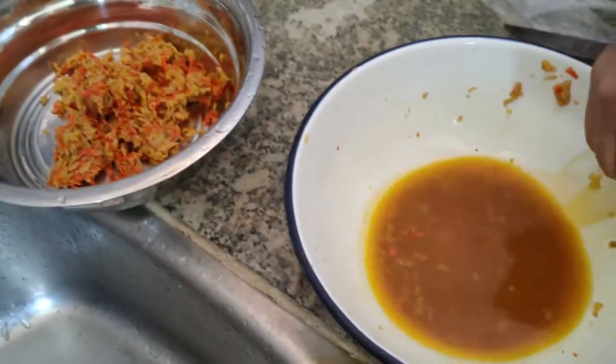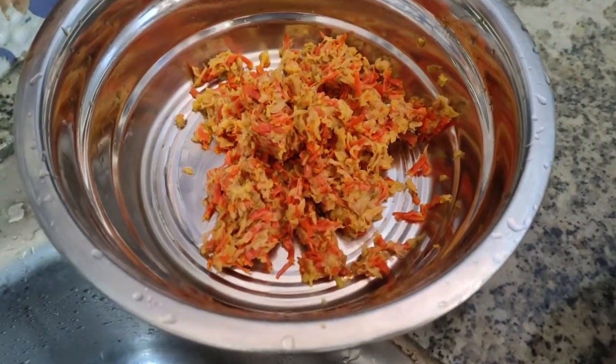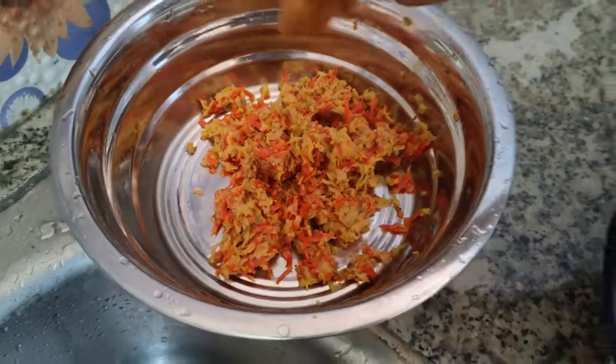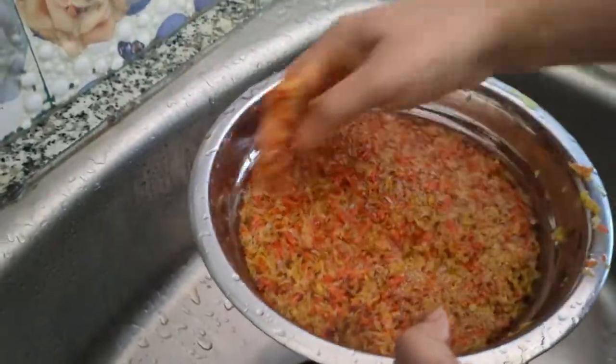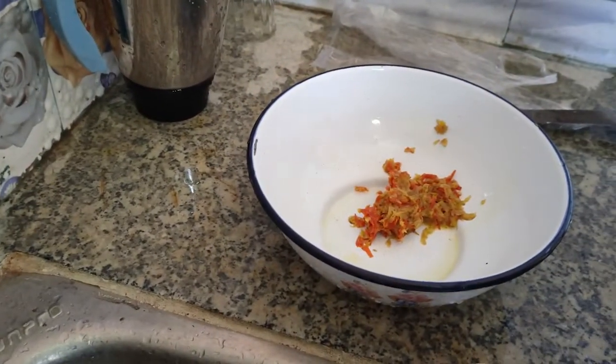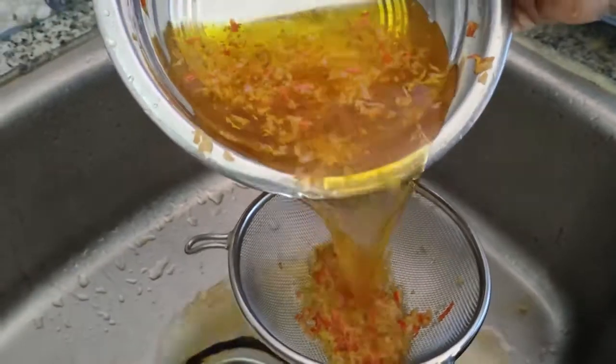Another cool thing is that these pots are made of titanium, so they have a non-oil surface. I'm going to set it to the side for about 10 minutes, and I'm going to do this.